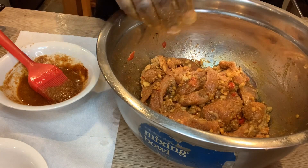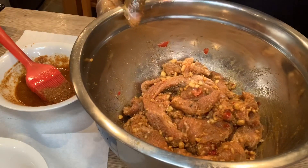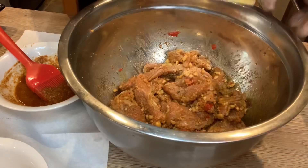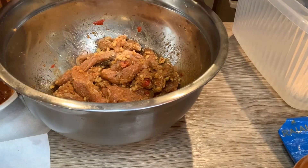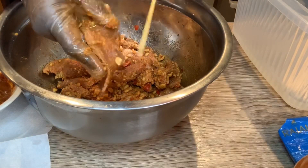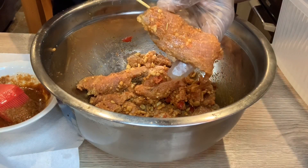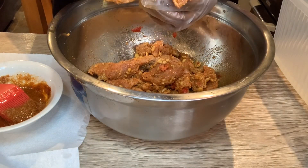I've been soaking the sticks in water so they don't burn. I'm going to take one stick — you can see it on camera. I want you to see how I'm going to string it: I'm going to make a zigzag pattern through the meat, like this.